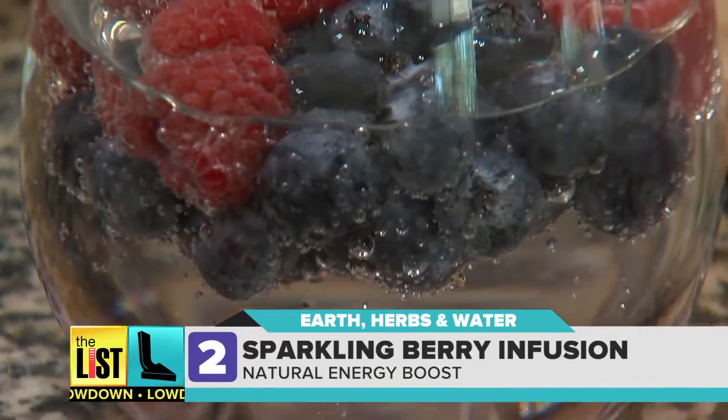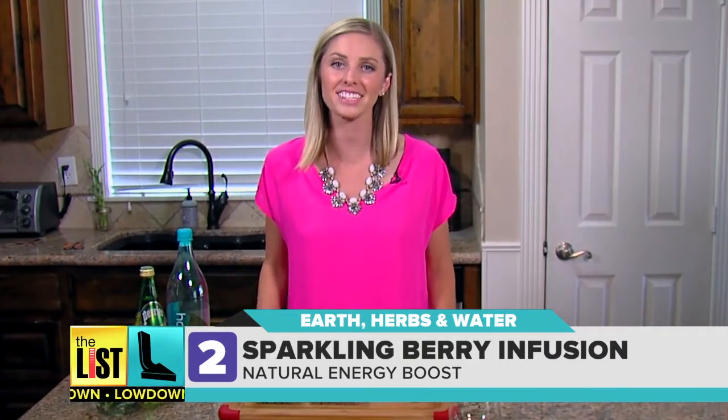Next, a sparkling boost of bubbly berries. The sparkling berry infusion is going to give you that natural energy and it's going to provide antioxidants.